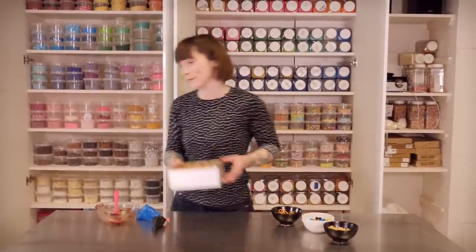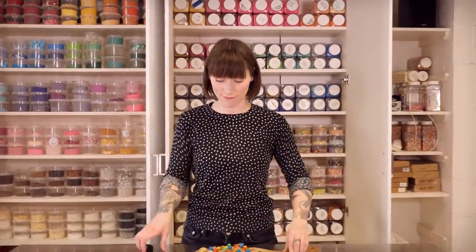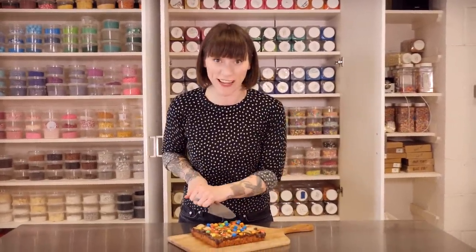Now I just need to put that into the fridge for about half an hour to set completely. It's chilled, it's set, it's ready to cut — so grab yourself a big knife and get chopping.